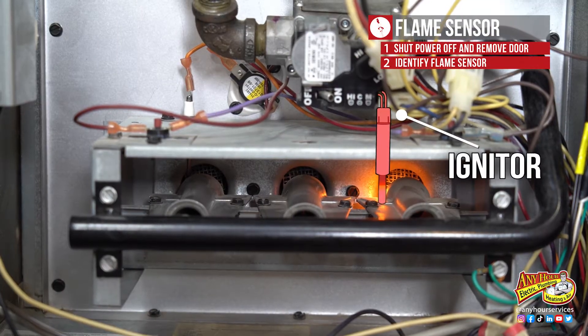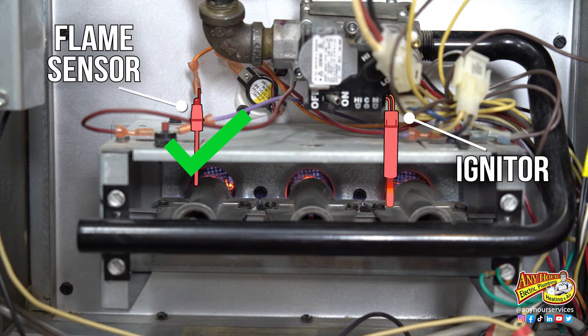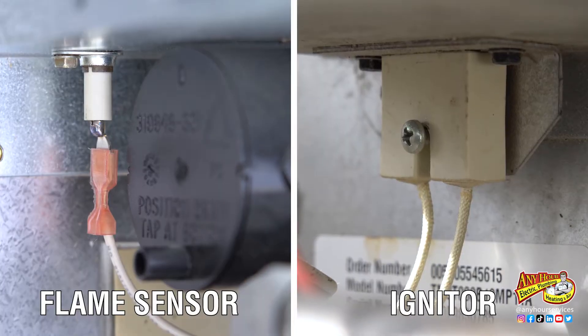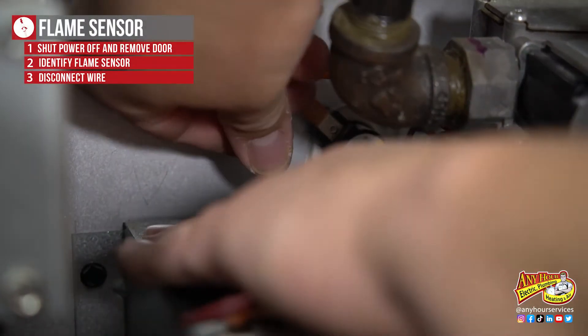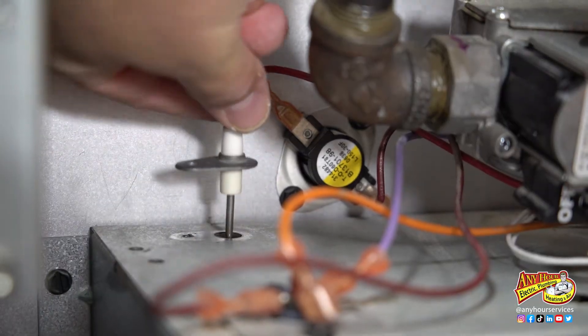The next step is to identify and remove the flame sensor. If you've already gotten the right part, you probably know which is the flame sensor and you won't make the mistake a lot of homeowners make by mixing up the flame sensor and the igniter. The flame sensor usually has one wire coming off of it and the igniter has two. So disconnect the wire coming off the flame sensor, remove the screw holding it in place, and then slide the old flame sensor out.